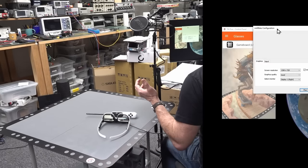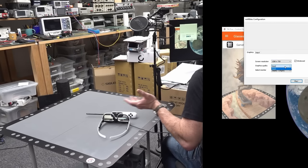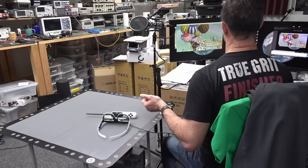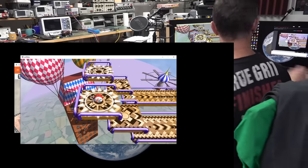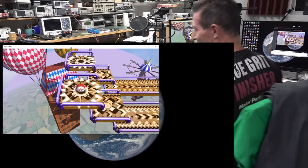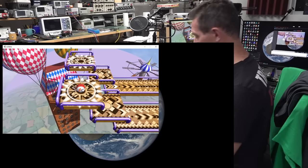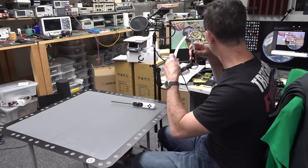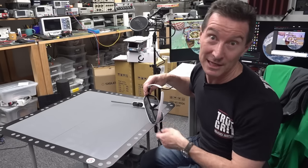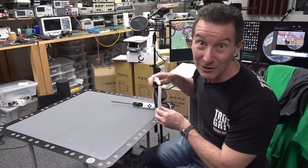I'm going to run a demo called Marbles. Configuration: screen resolution 1280 by 720, graphics quality good - that's the only option I have - and display one or display two. This is what should be running. Let's have a go - it's augmented reality. Is it going to be any good? I think I'll be technically impressed. Please forgive me if I'm not wowed as a gamer because I'm not - I'd rather play a real board game than, anyway, technically I want to check these out.